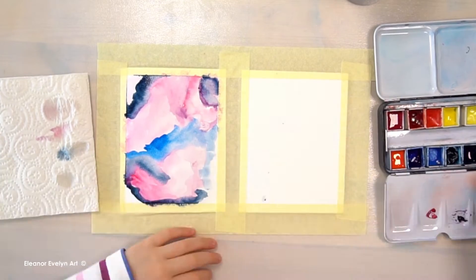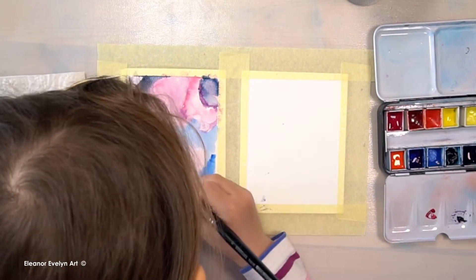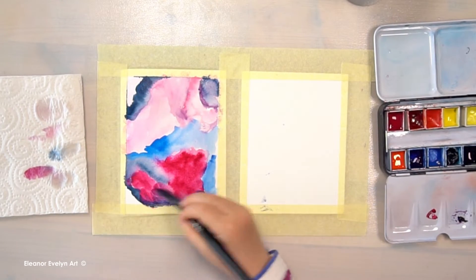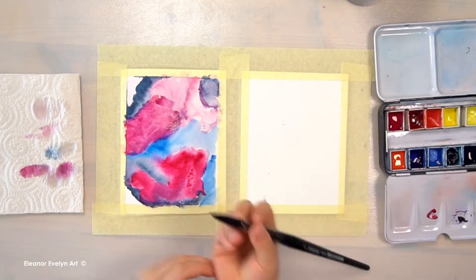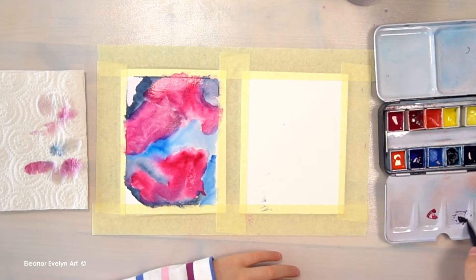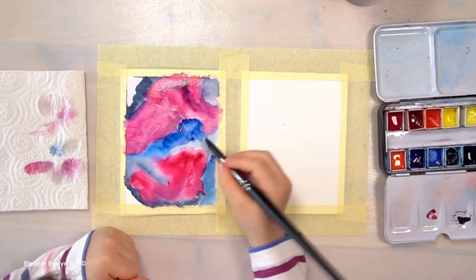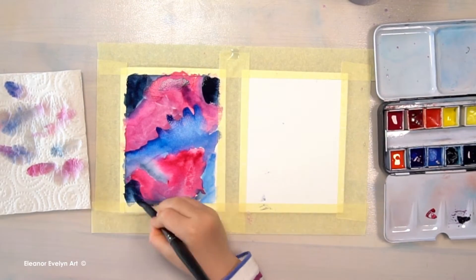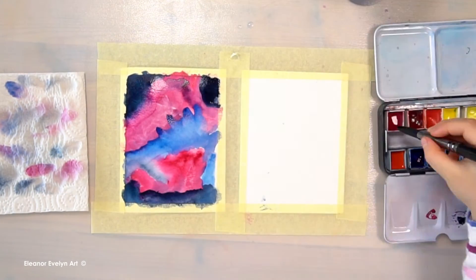I start adding lighter colors and then darker colors. I have a kitchen towel over here because that makes it much easier. I'm going to make a little with this color. Blend the colors to connect them together.